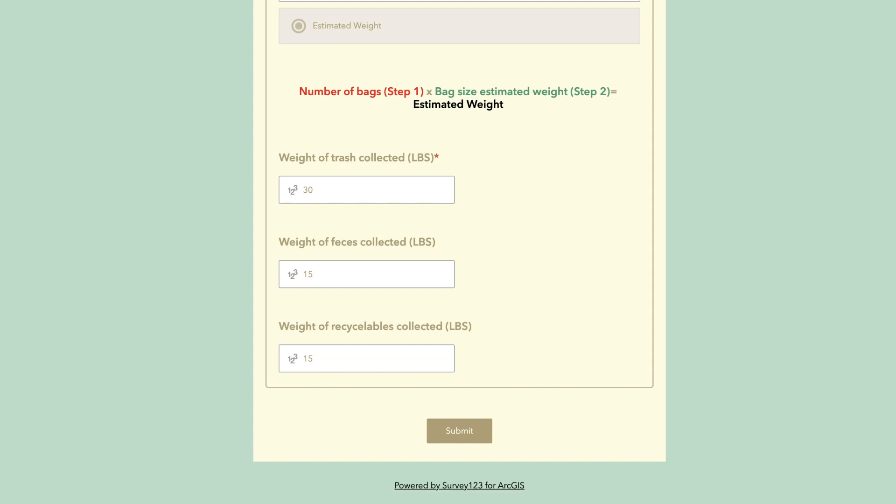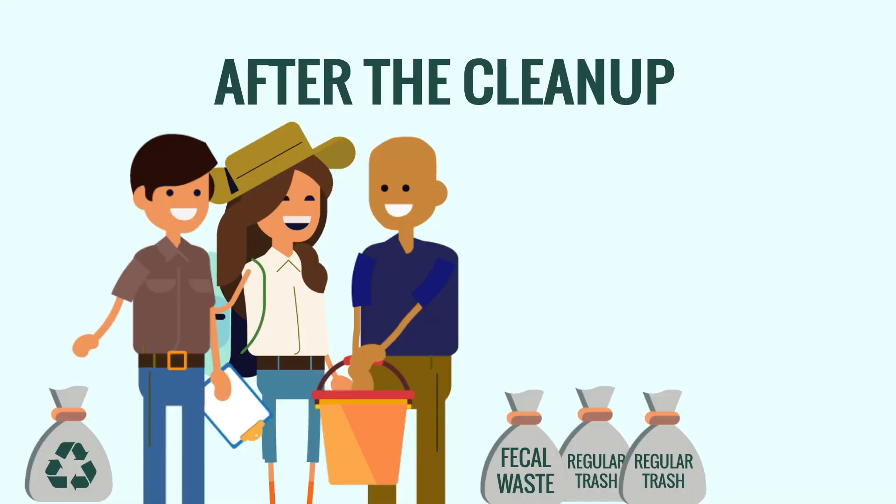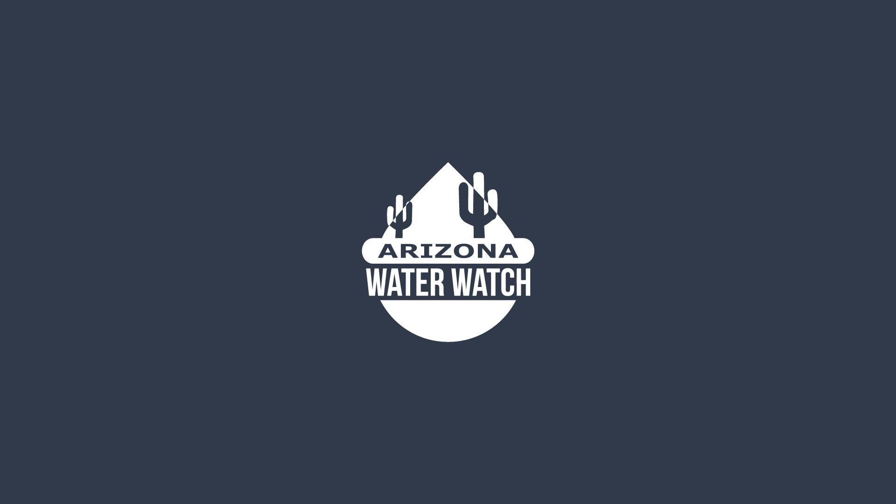Fill out the rest of the form, upload your photos, submit your data, and celebrate with your fellow volunteers. Arizona Water Watch will then coordinate with you to get your hard copy. You've just helped measurably reduce trash and gather valuable data to help protect public health and the environment.